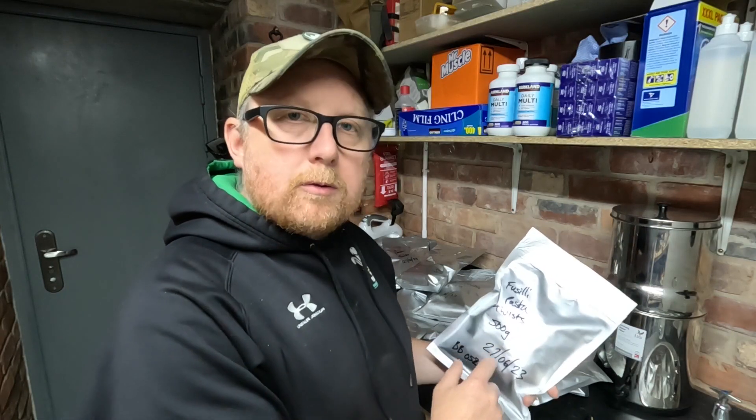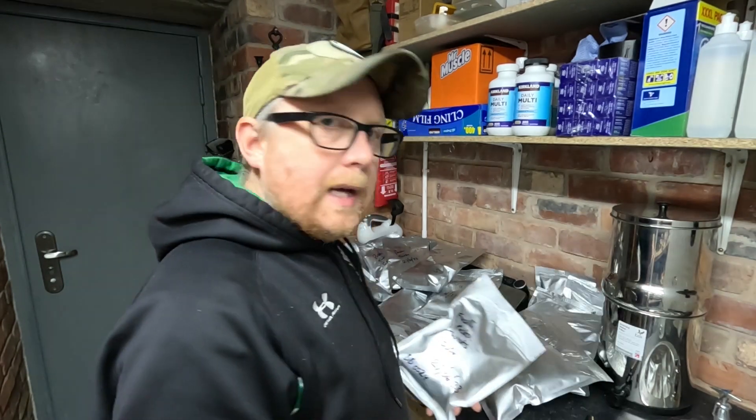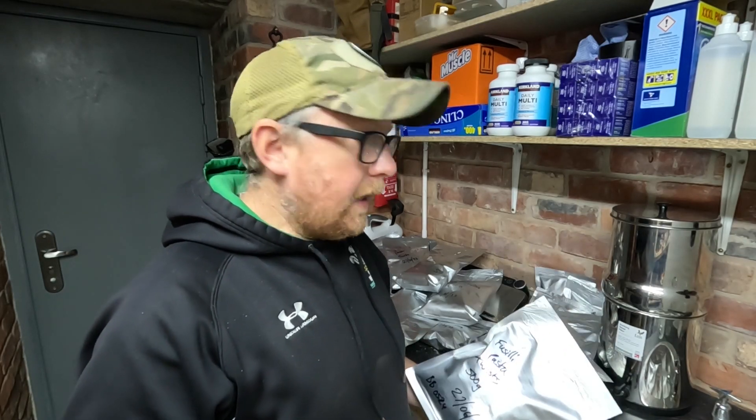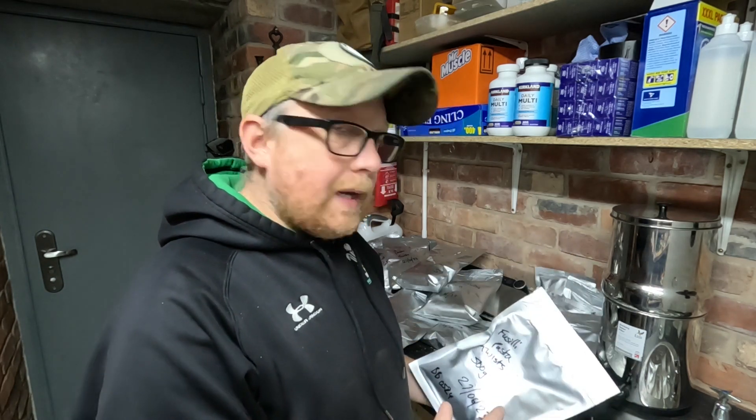There we have it — that's the Bugout Mylar bag food storage kit, all done. We've got 20 bags filled with food, sealed with the oxygen absorber inside. In total I've got about 40–50 kilograms of pasta in there, plus 4 kilograms of freeze dried food. There's a fair supply of food there from that one Mylar bag food kit — all for about 20 quid. You get all the bags and the oxygen absorbers, and now with this video you've got the knowledge on how to use them.